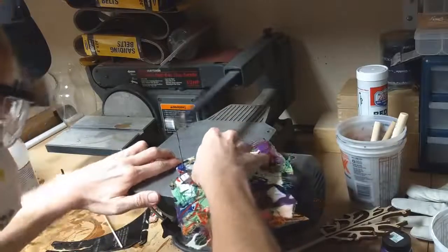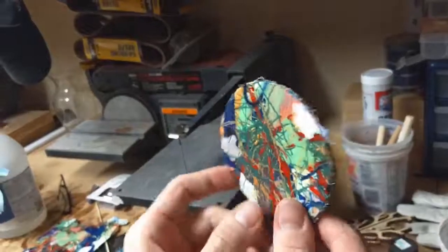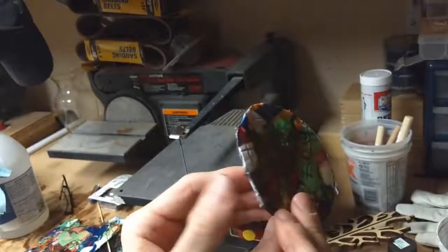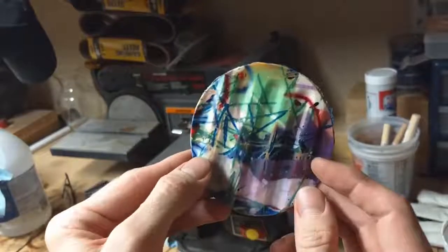Alright, almost done. Here it is, freshly cut. And then I took it over to the belt sander, sanded it up a little bit. And here is what it looks like — just a little bit more sanded.